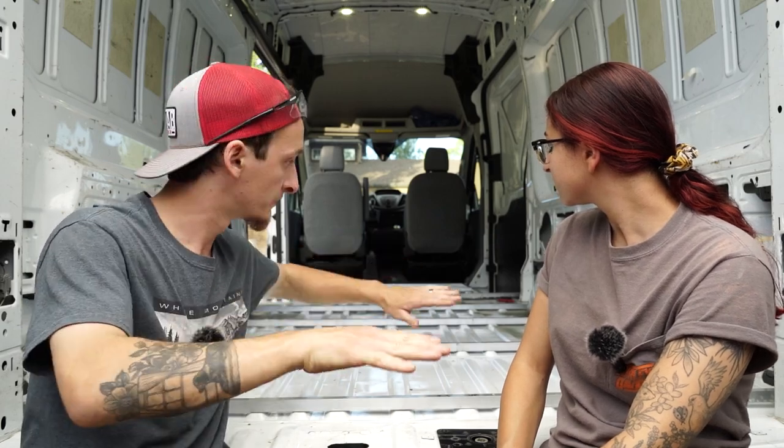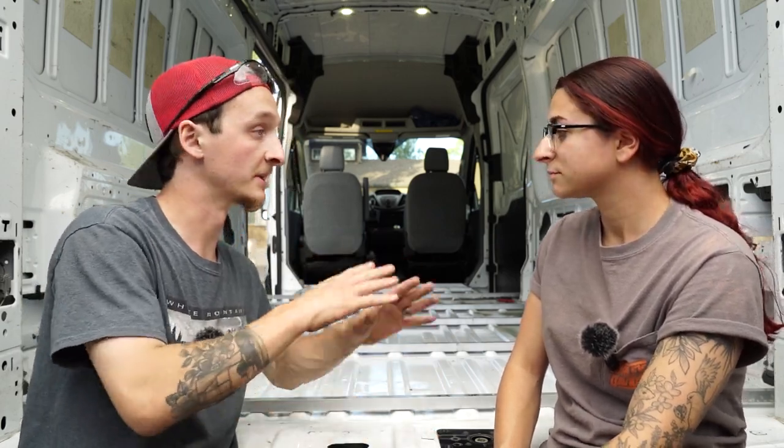It's going to make a nice flat surface for the plywood in the end to be put right on top of everything, and it's going to be nice and flat.